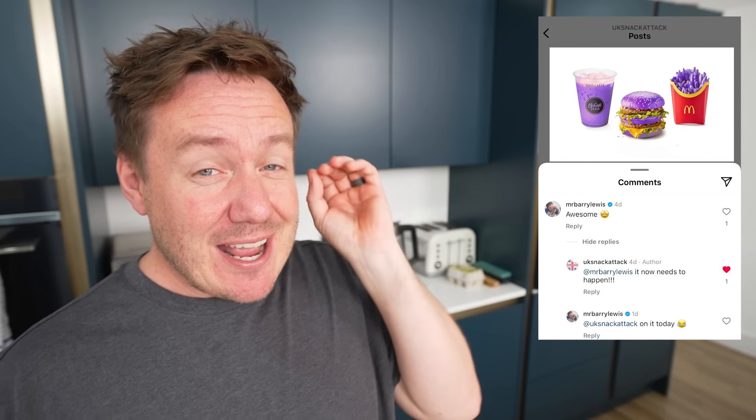As a middle-aged man, I'm not really that disappointed about that, especially as an account I followed on Instagram called UK Snack Attack posted this — they kind of do like mythical foods that don't exist — so we are gonna try and create this actual image. That is a Grimace meal involving a latte, it looks like an iced latte, a purple burger, and then also purple french fries.